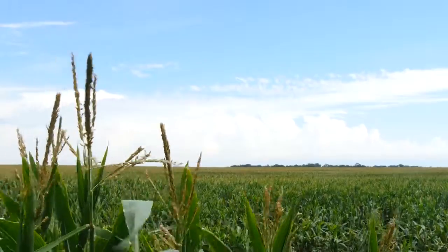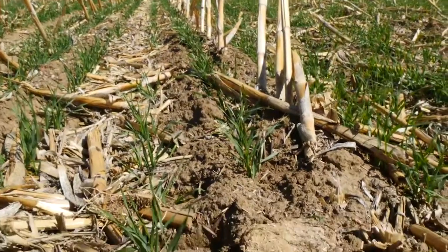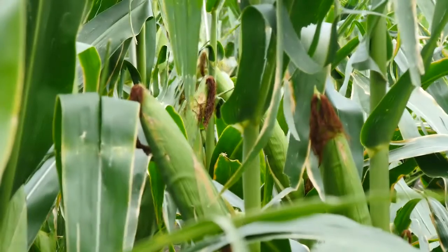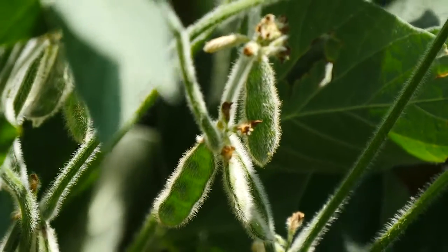We had been mainly a corn-soybean rotation with the soybeans following the corn. Since we introduced some cereal back into the cropping rotation, I'll plant the barley or the wheat and then come in with a cover crop after it's harvested. The markets will kind of dictate that, but I'll follow it either with corn or soybeans, and sometimes with a winter wheat too.